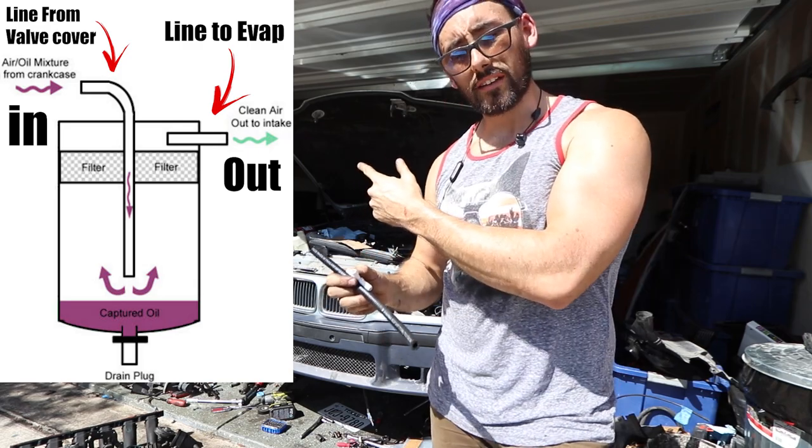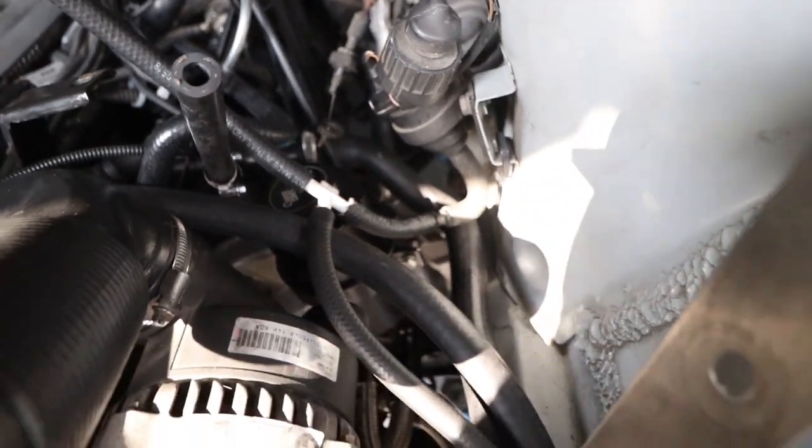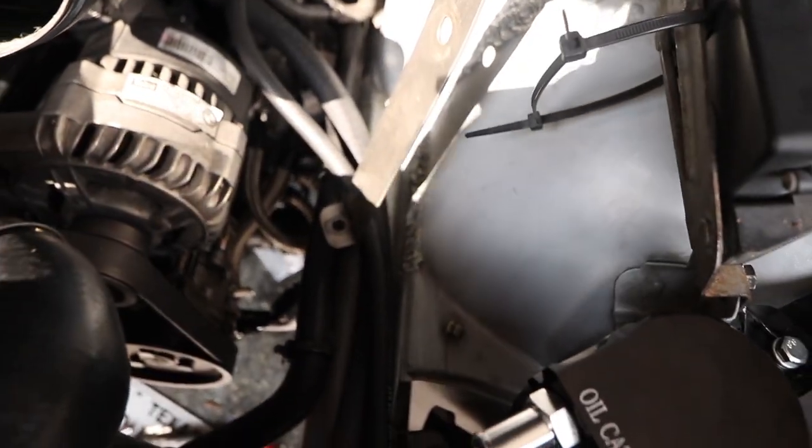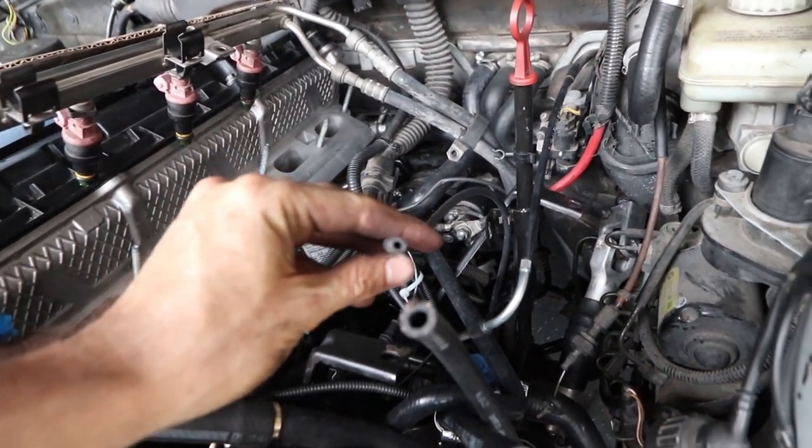The catch can will send clean air back through the intake — that's how it's going to work. One problem with this setup is that it may end up throwing a code, and if it does, the other option is to just vent it to the atmosphere. And lastly, don't forget to attach the fuel pressure line that goes from the dipstick to the intake.